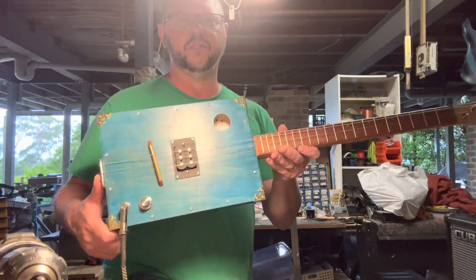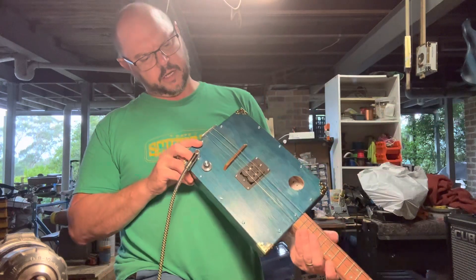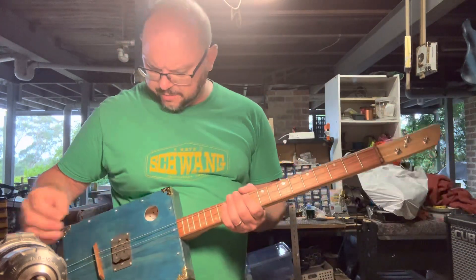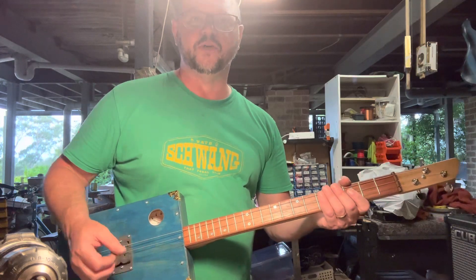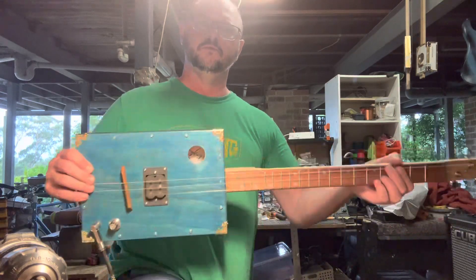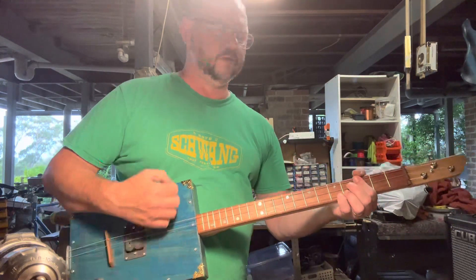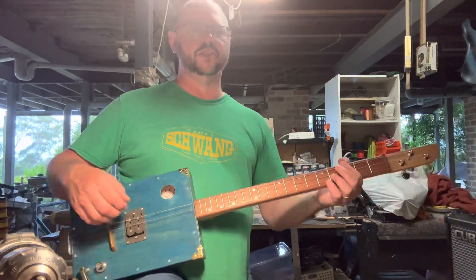This will be going on the website this afternoon. I have called this one Blue Sky Mine. The first words that came to my mind — that Midnight Oil song kind of came to it. But I thought instead of being a mine in the ground, I thought it's Blue Sky and it's as in mine. So I thought that might be a rather nice name for this guitar.